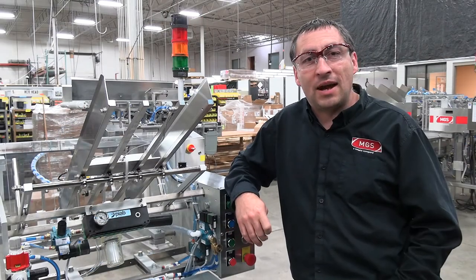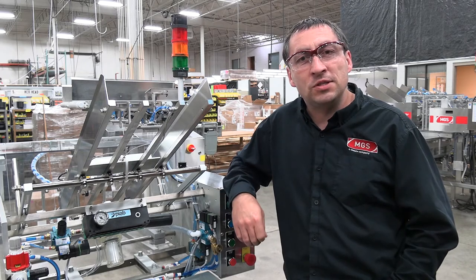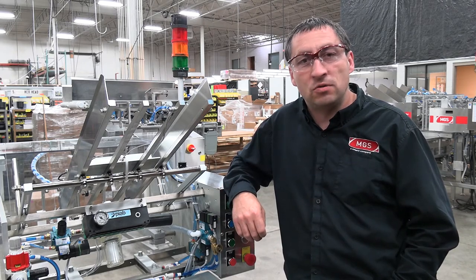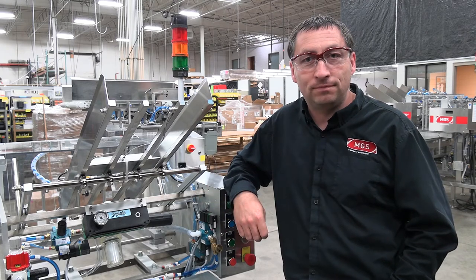My name is Russell Castribo, I'm the Aftermarket Services Manager for MGS Machine. Thank you for your business, and if you're having any issues, please don't hesitate to give us a call — we're always here to help. We appreciate everything you do for us. Thanks.